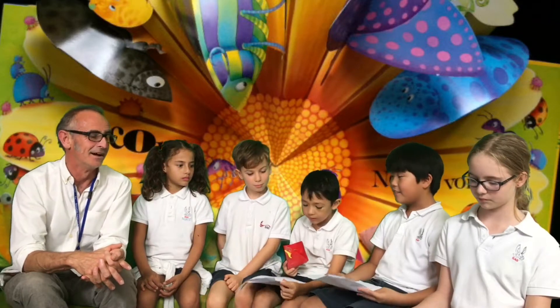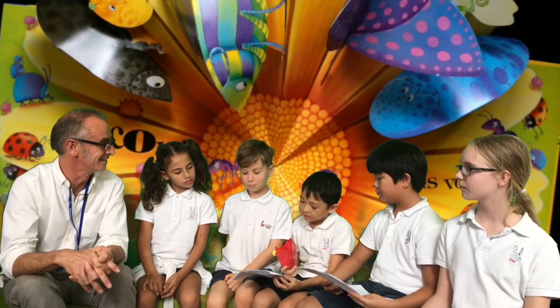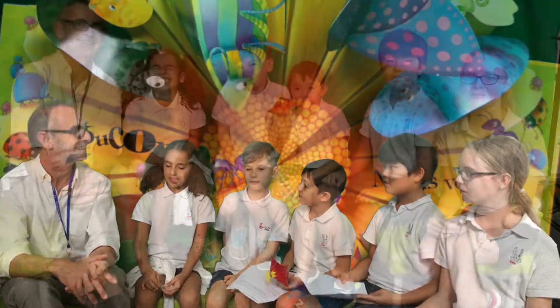Thank you for visiting — that's all the time we have. Wow, thank you very much. Those were very good questions. Thank you very much for those. See you next time on Junior Journalist TV. Thank you very much.